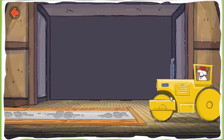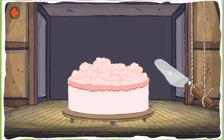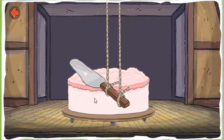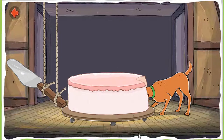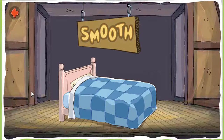Smooth the pavement. Smooth the frosting. Keep smoothing. Make the frosting flat and even. Skits! Smooth. Pops! Smooth that bed. Smooth.